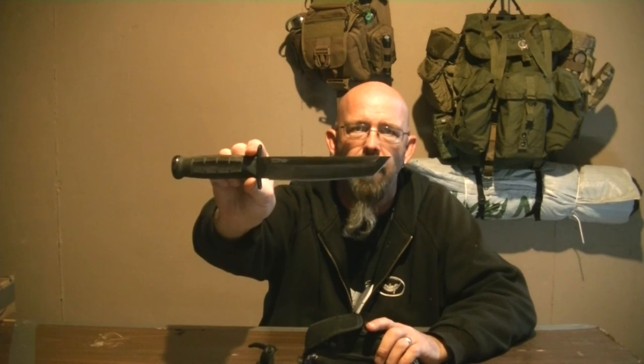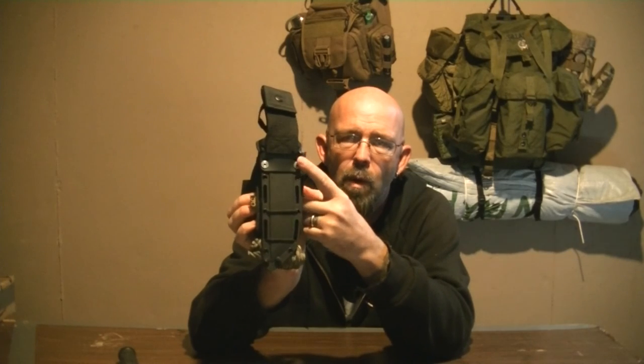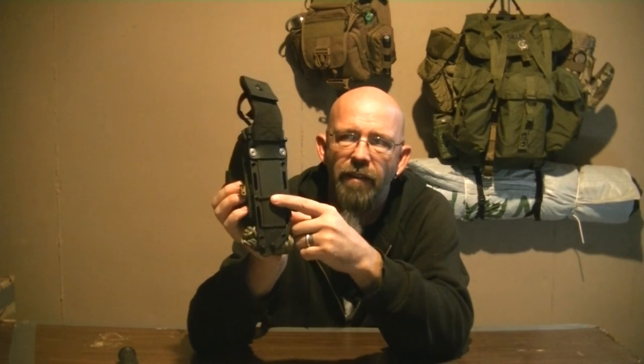To start with I have the sheath and the Cold Steel — love this blade. This is the one blade I would carry right here; if anybody asked, this is it. I attached the CLC five-pocket bag to the sheath using the holes that are in the sheath and 550 cord.